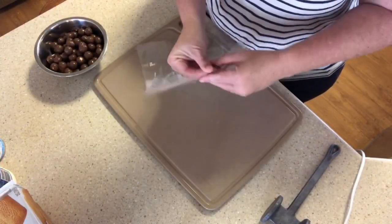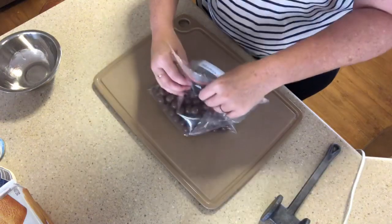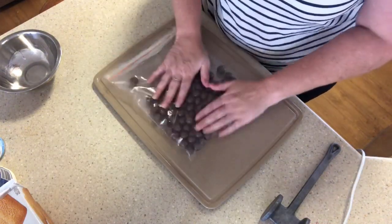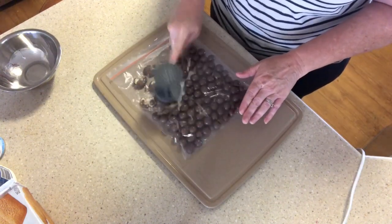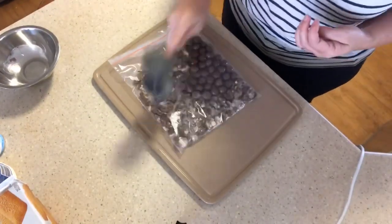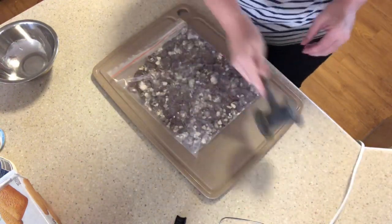Our first step is to crush the Maltesers. I'm going to put them in a bag and give them a bash with the meat hammer. You can use anything — a lot of people have blenders or Ninja bullets — but I figured let's use something simple that the majority of people will have. Put the Maltesers into the bag, let the air out. This will be a bit noisy but you just want to break them up. That's the Maltesers done.